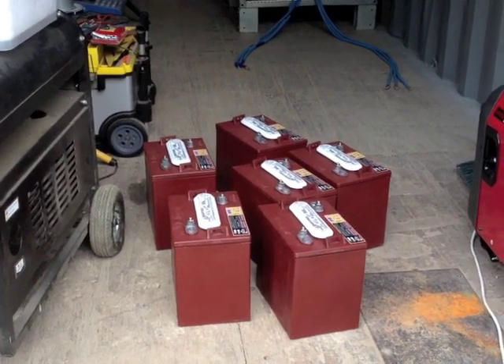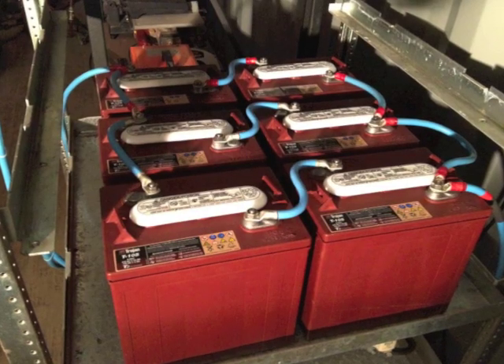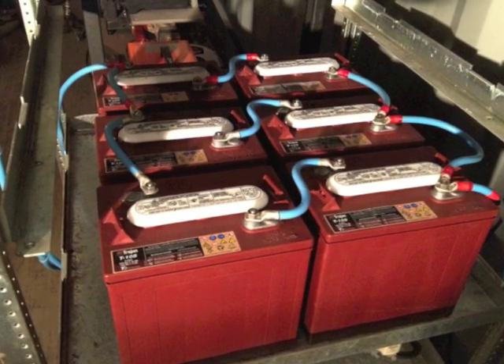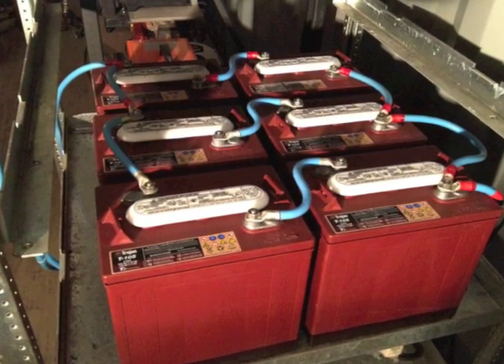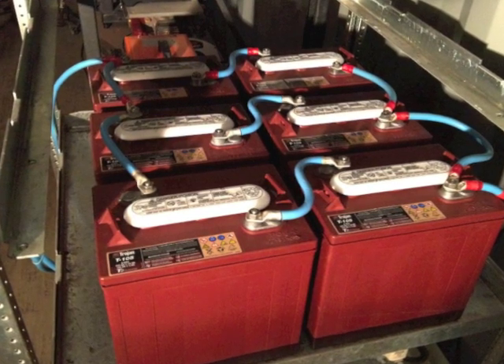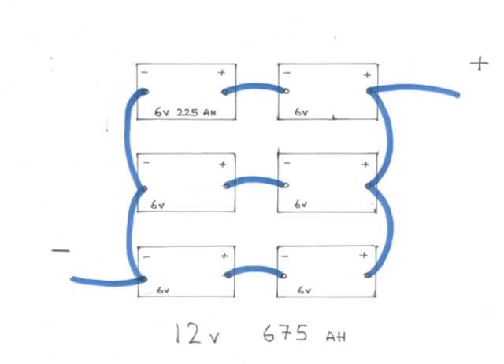I bought one golf cart set, which was six six-volt batteries, each capable of supplying 225 amp hours. I wired the batteries in series, turning two six-volt batteries into one twelve-volt, and that gave me three of those. Here's a diagram of how I did it.